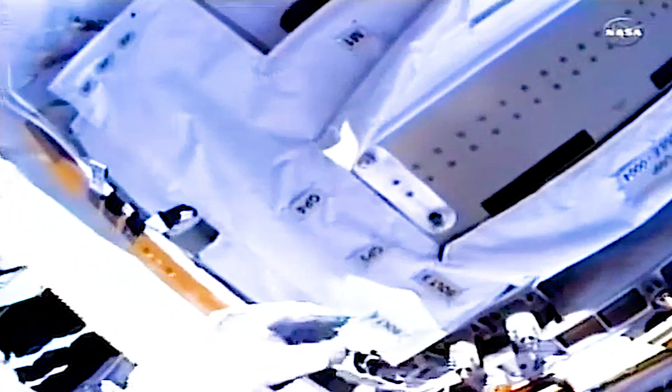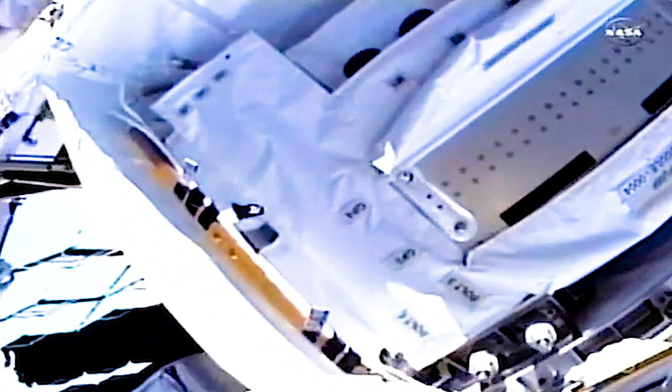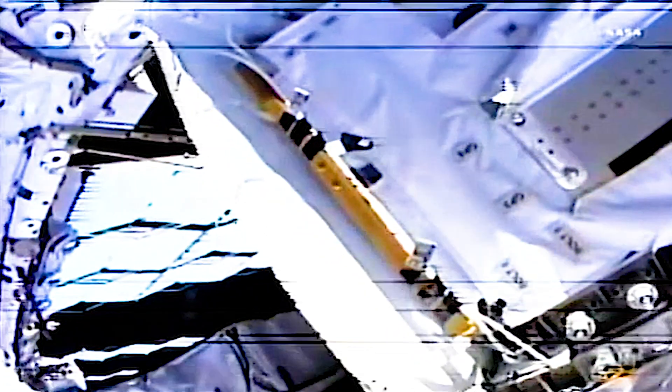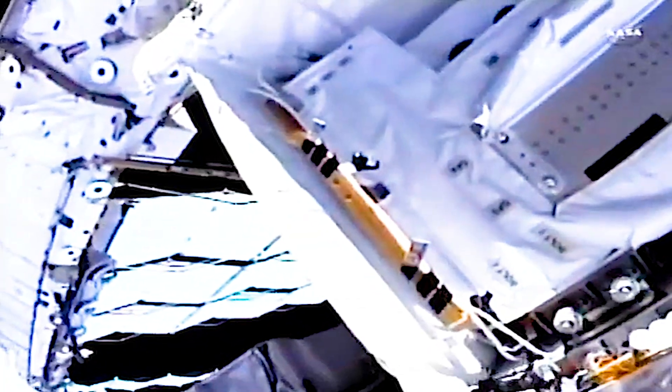Caldwell Dyson admiring the view from 220 miles above the Pacific Ocean as the International Space Station moves from northwest to southeast in its orbit inclined 51.6 degrees to either side of the equator, approaching the six-hour, ten-minute mark in today's spacewalk.